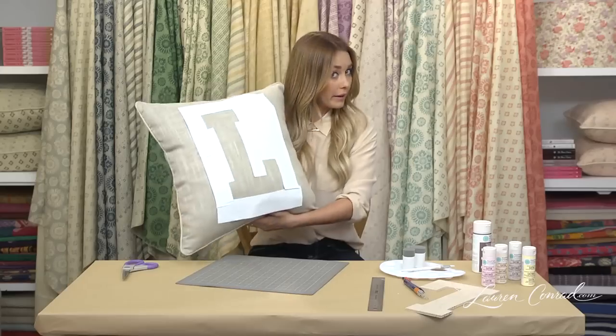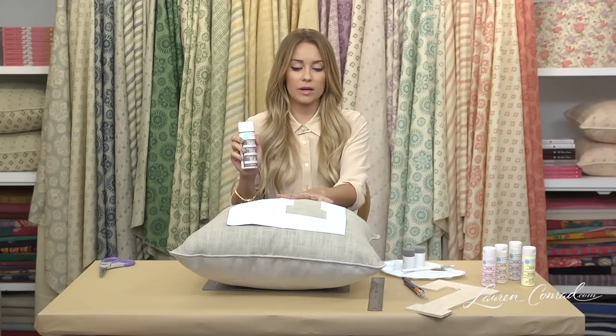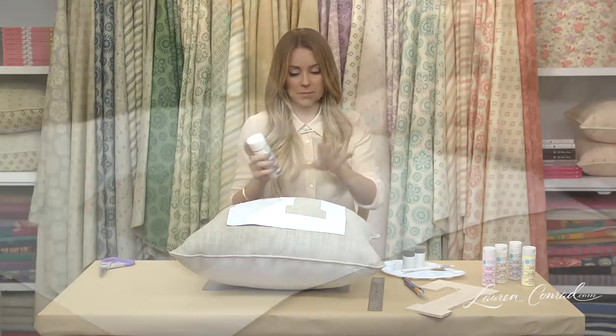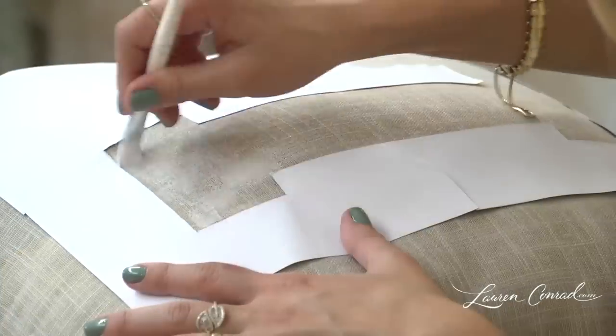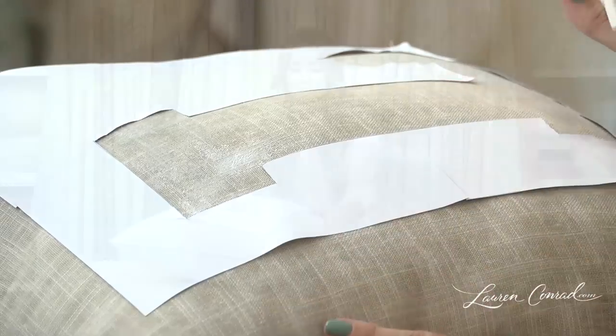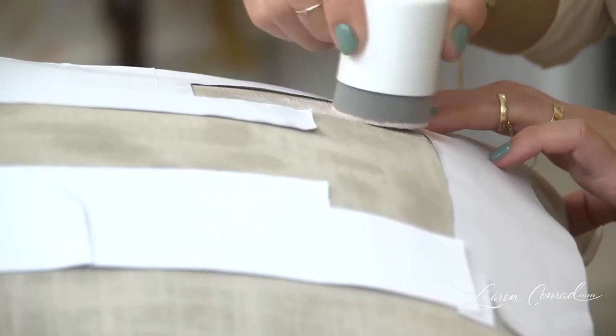Once your label's in place, you're ready to paint. I like to use a stiffening paint on the fabric just to prep the area for painting. Now you're going to give this a few minutes to dry, and then you can paint on top of it. So once the fabric stiffener has dried, it's time to start painting. You're going to use a fabric paint, and keep in mind if you can't find a color that you like, you can always mix your own.